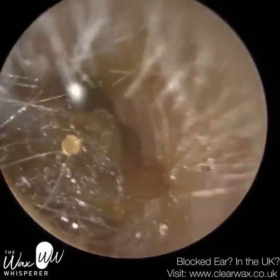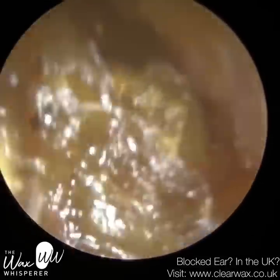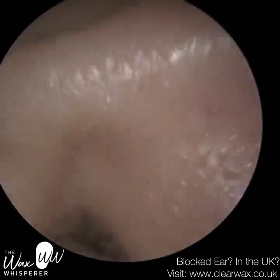Hi everyone, this is Neil Reitert here, also known as The Wax Whisperer. Thank you for joining me in my latest video. We have here a very interesting case of a patient who attended reporting a blocked left ear.